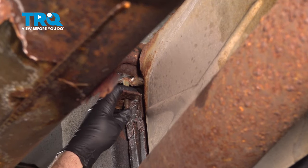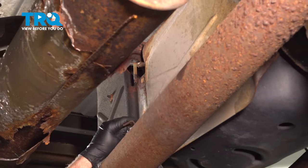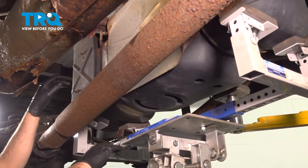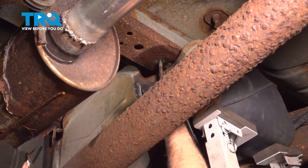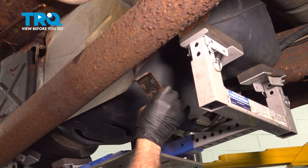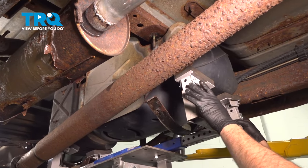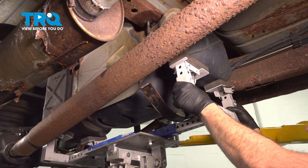Let's go ahead and try to work our gas tank strap down, and do the same for the forward mounted strap. With the straps removed, we're going to slowly lower the tank to give us access to all the connections on the top.